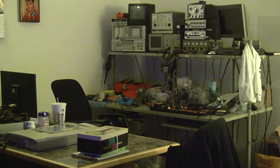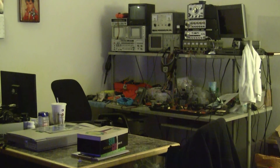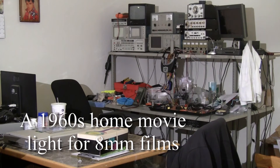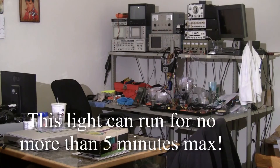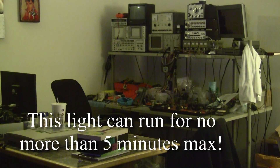Now let's turn on my new 550 watt sun gun that I got for five bucks today. I would say that is a vast improvement. I can feel the heat on the top of my head from that thing. It's very scary.